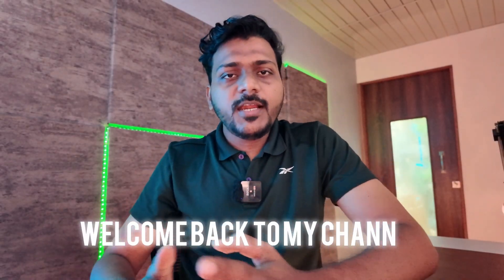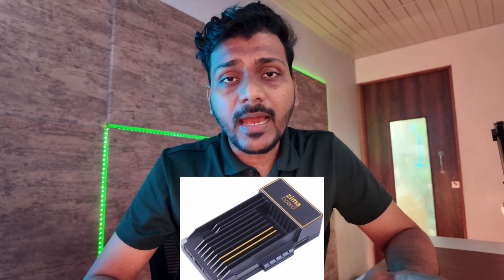Hello everyone, welcome back to my channel. As you know, I run all my networking devices as well as my home lab. I have a Dell PowerEdge server which runs Proxmox VM, where I run Home Assistant, Graylog, Uptime Kuma, Pi-hole, and everything like that.